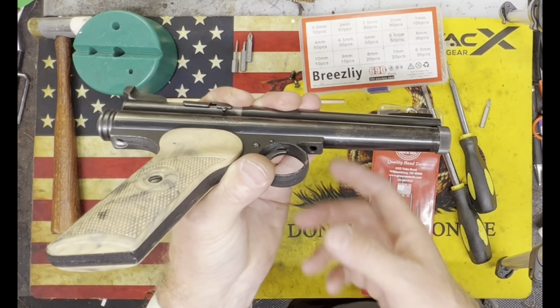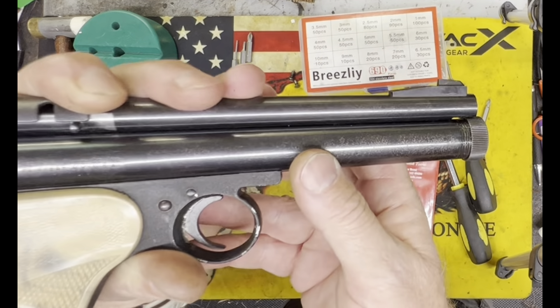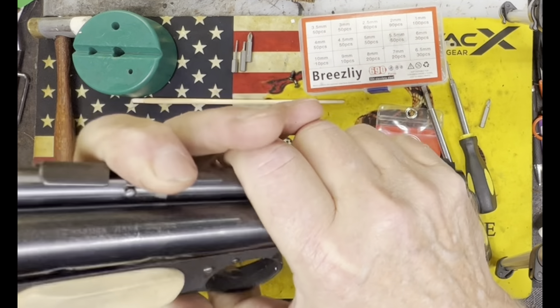All right guys, Weapons Free coming at you here. We're going to do a disassembly and assembly on the Crosman 157. I know there are some older videos out there that are hard to see that talk about the disassembly. This is similar to the Crosman 150 — the 157 shoots the 0.177 caliber pellet. We'll go ahead and tear into this and go through some steps on the best way to do this. First thing we're going to do is start taking off the grip panels.